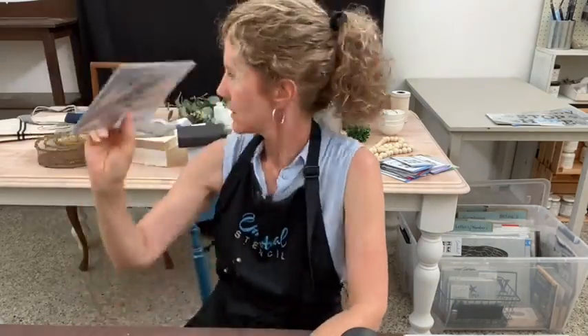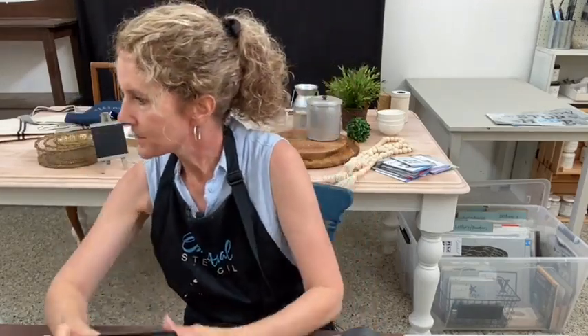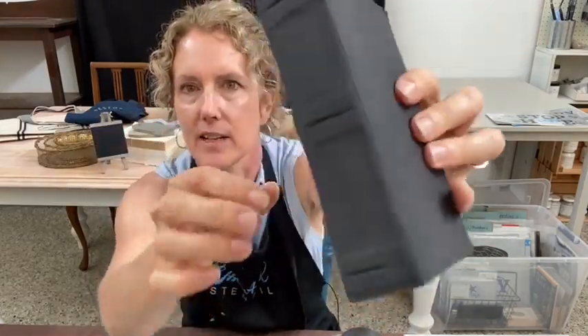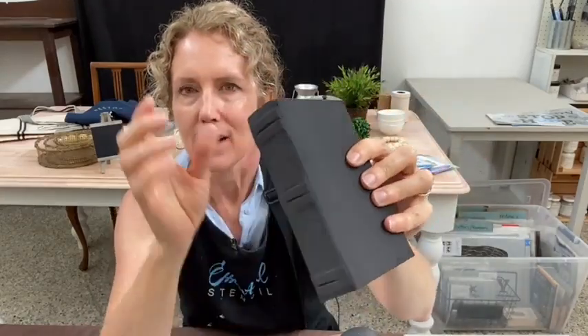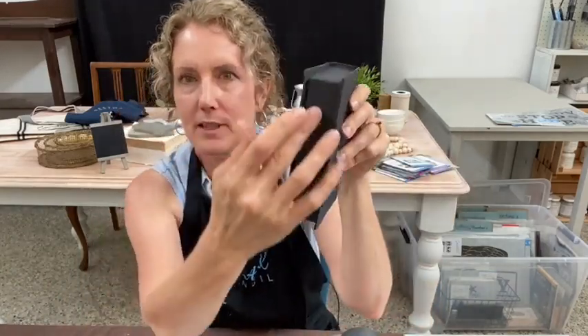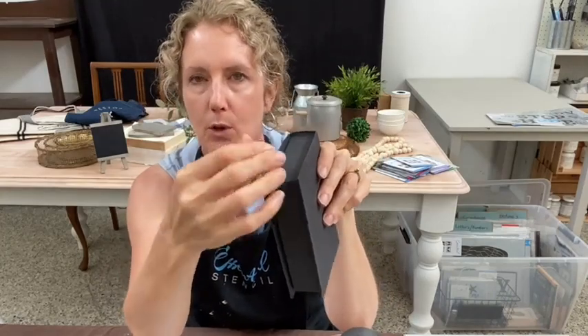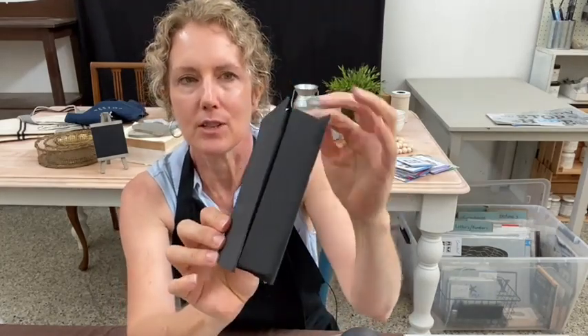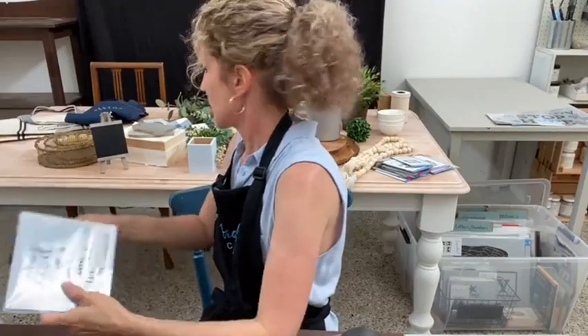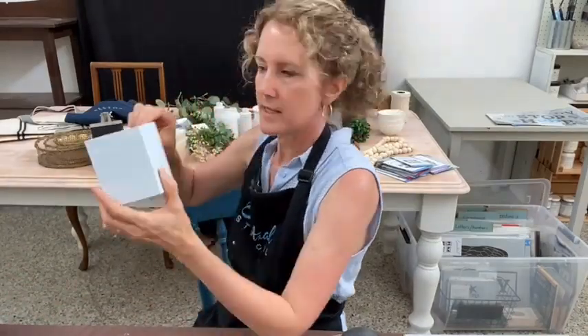I want to use the 'For God So Loved the World' stencil on my little book that I've painted black to make it look like a Bible. It's one of those paper mache craft items with ridges on the end. I wanted to put some metallic on there to make it stand out, but I forgot — half my stuff is at the new place. I'd also like to do the gold or silver edged pages look, like you see on Bibles.